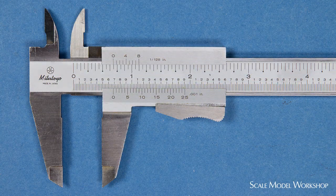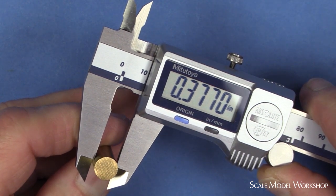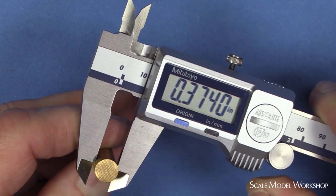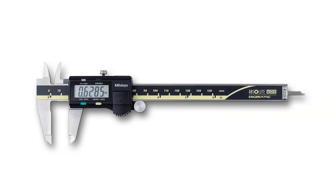On the negative side, because the slide needs to move up and down the rule relatively easily, there's an inherent bit of slop between the slide, shim, and the rule. The result is that the accuracy of the measurement is more easily affected by the amount of force applied to the slide, especially if what you're trying to measure is positioned at the tip of the jaws, so they're not considered to be the most precise measuring instrument.